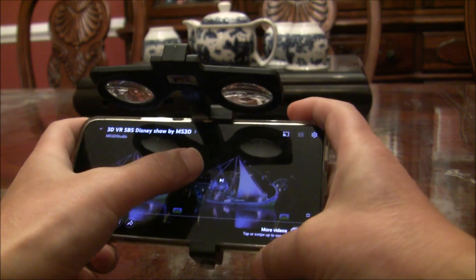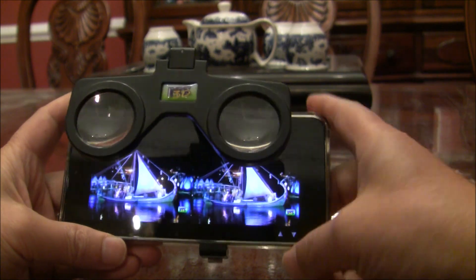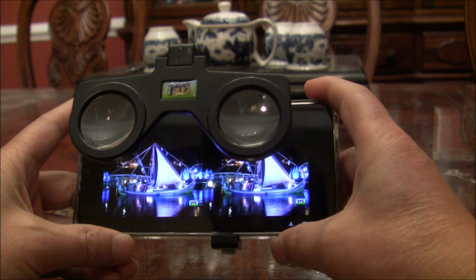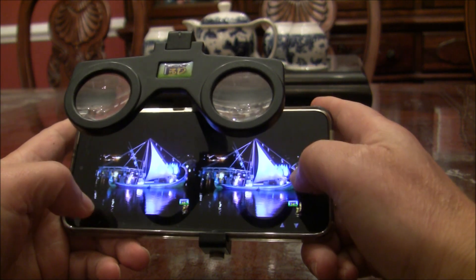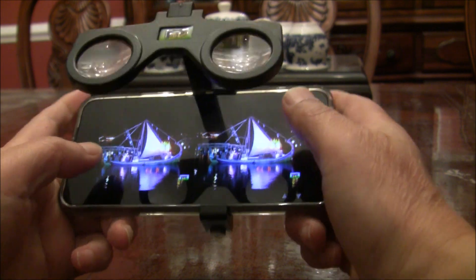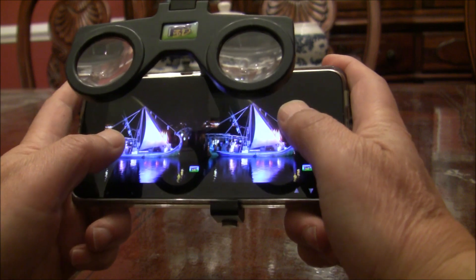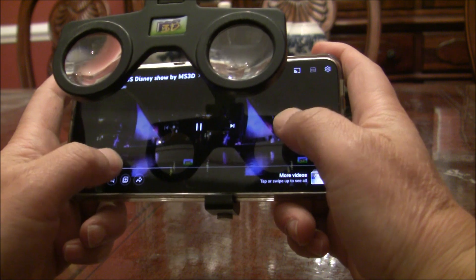That's it. Now you can play it and flip it up so you can enjoy your 3D content. When you want to control, you can hold it like that, then use your two thumbs to control — click the button, switch or move.